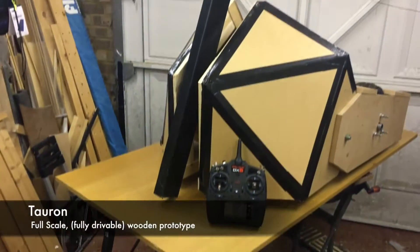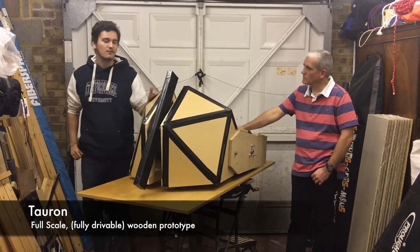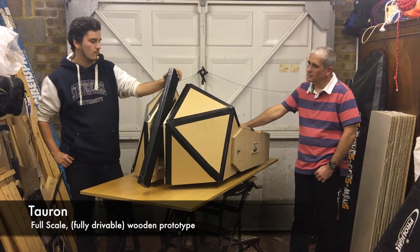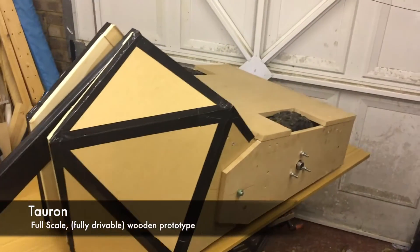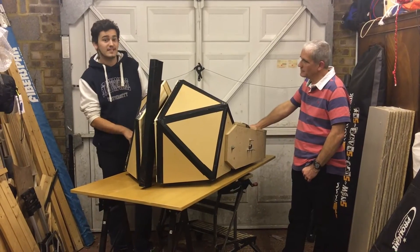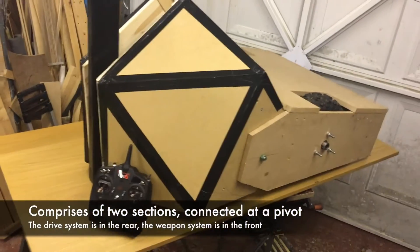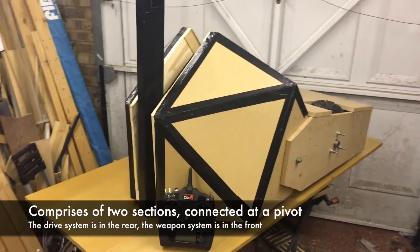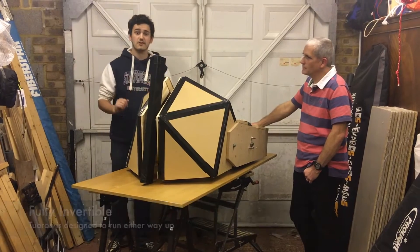And this is the full-scale wooden prototype — a fully functioning prototype of Toron. What makes Toron unique is that we believe it's one of the very few fully invertible vertical bar spinners that there is. What makes it invertible is the fact that we built it in two sections: the drive section in the back and the weapon section out front, and the two sections are connected at a pivot.